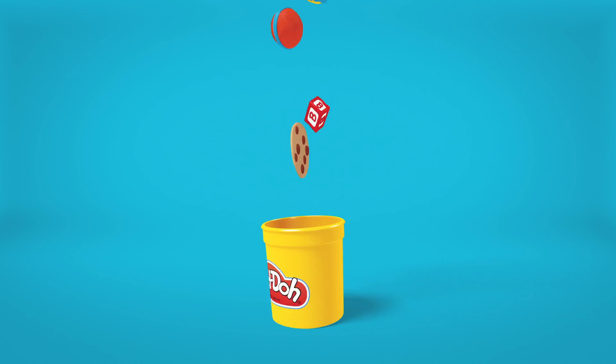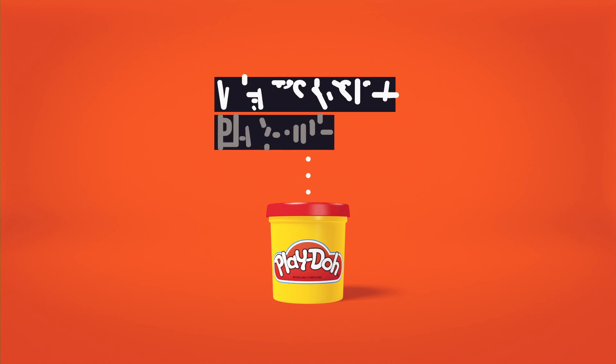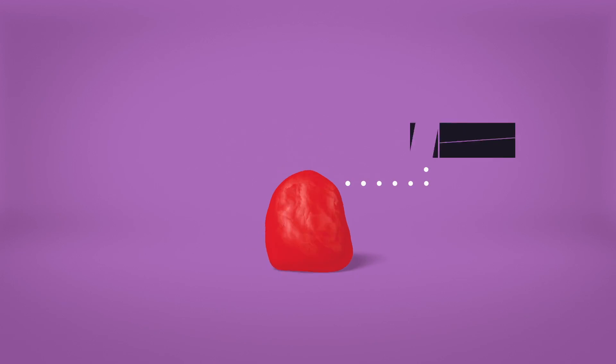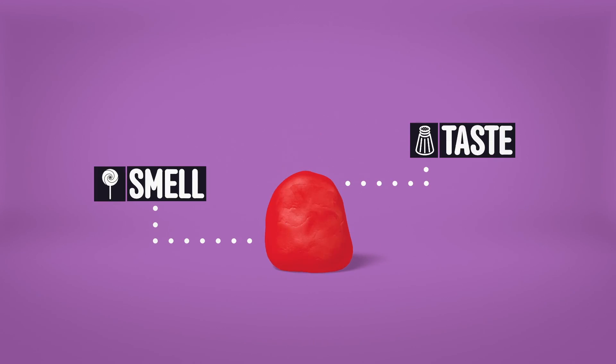Play-Doh. It's your childhood in a yellow plastic tub. Smooth and pliable, moist but not sticky, tastes salty, smells sweet. What's inside this magic dough?